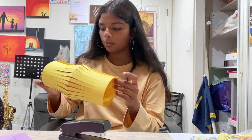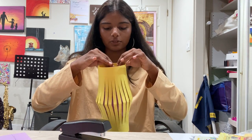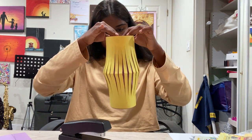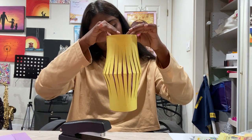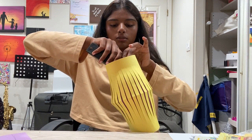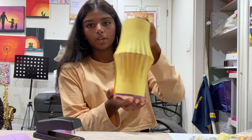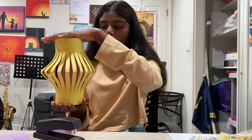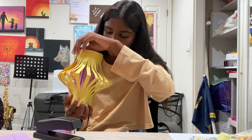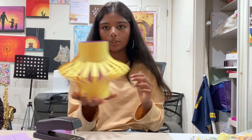Now we're going to staple the other side together so it's easier to work with — just line it up, making sure it's accurate to the top of the purple cylinder. Then take the top of the yellow paper and push it down onto the purple cylinder, and you should have kind of a diamond shape.